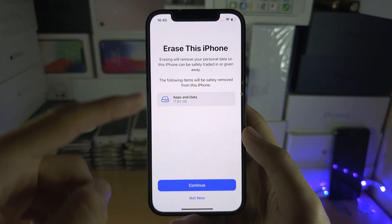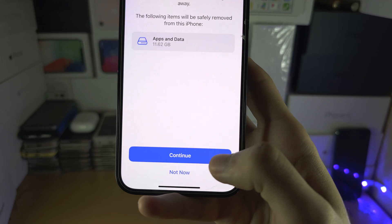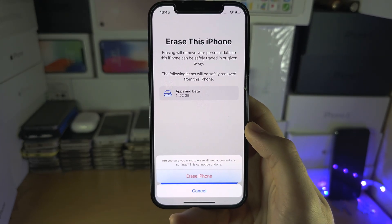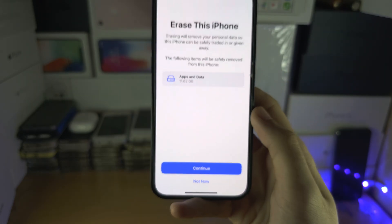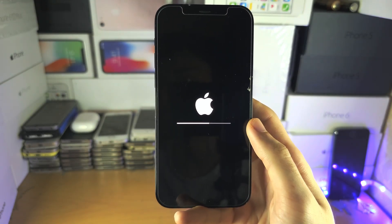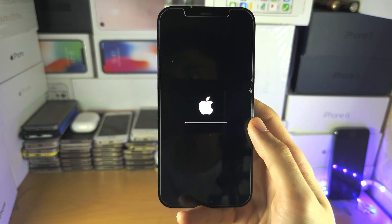Tap on Erase All Content and Settings. It will warn you that everything will be erased — tap Continue if you're ready. It may ask for your passcode; enter that, then select Erase. Your iPhone will now begin resetting to its factory default.